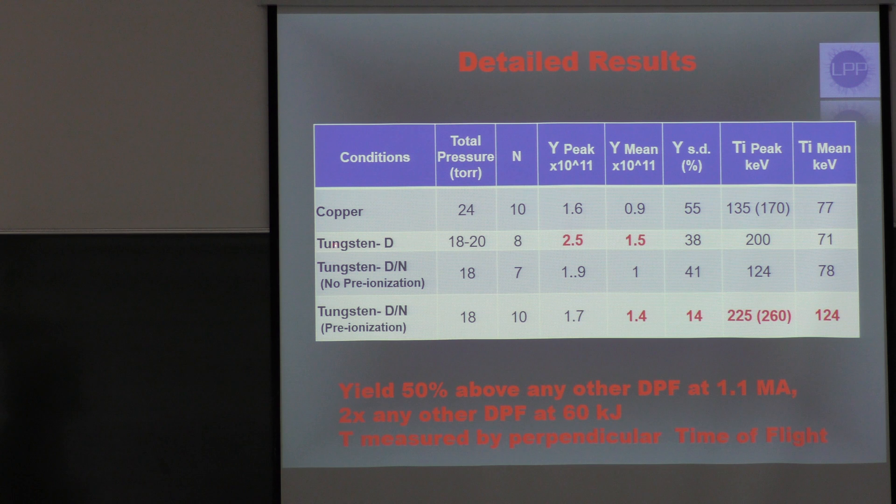These are the results for copper, for tungsten with pure deuterium, tungsten with the nitrogen mix and no pre-ionization, and tungsten with pre-ionization. We get up to 2.5×10¹¹ neutrons in our best shot at 1.1 mega-amps. With pre-ionization we get lower yield standard deviation, and we get all the way up to 225 keV measured by horizontal perpendicular time of flight. With very similar conditions, we actually got one shot up to 260 keV, and the mean was 124 keV.